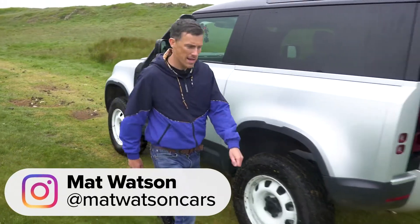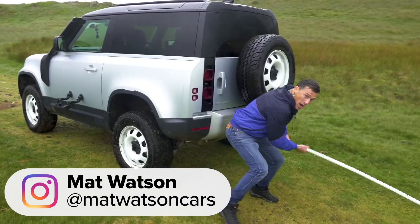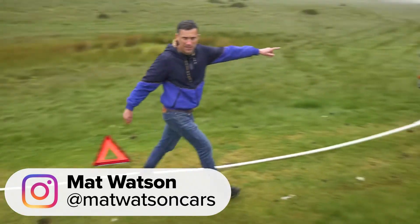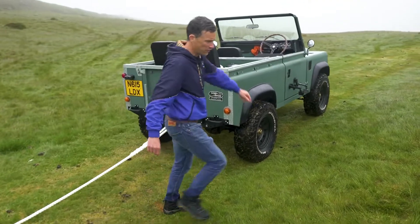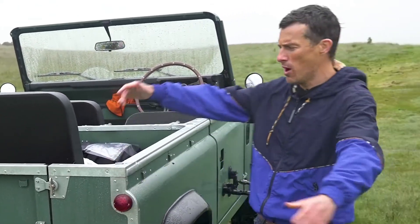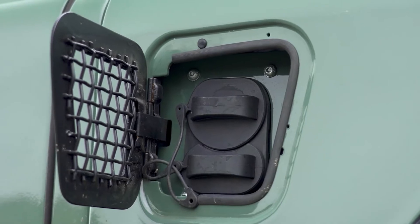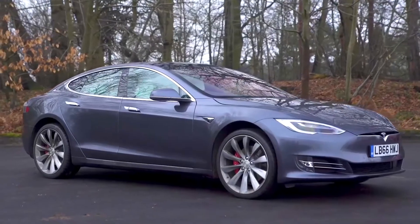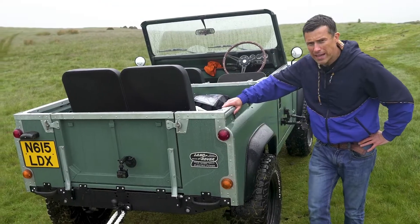What will win in a tug of war between the new Land Rover Defender and an old Land Rover Defender? An old Land Rover Defender with a difference — this one is electric powered because it's got the motor and the batteries from a Tesla Model S 100D. It's going to be very interesting. We're going to find out.